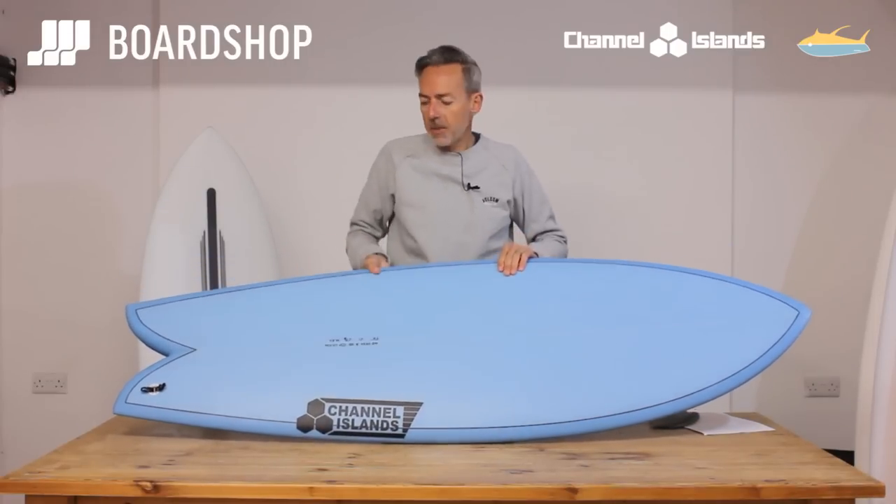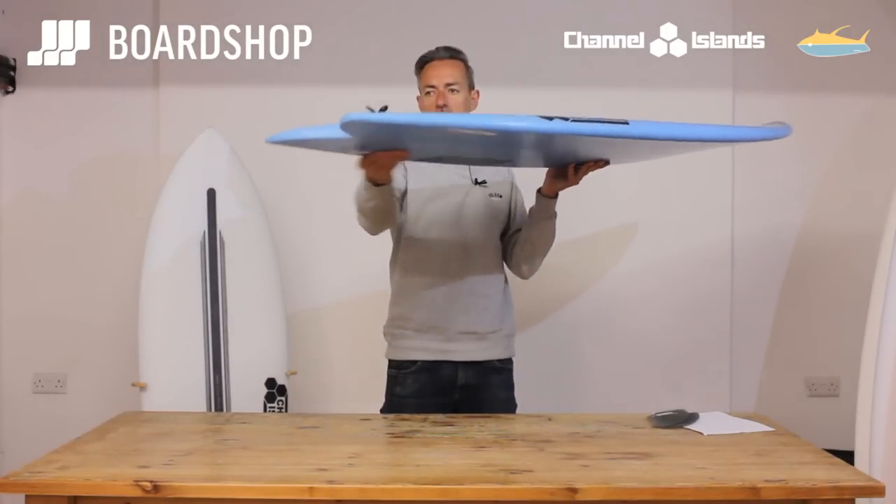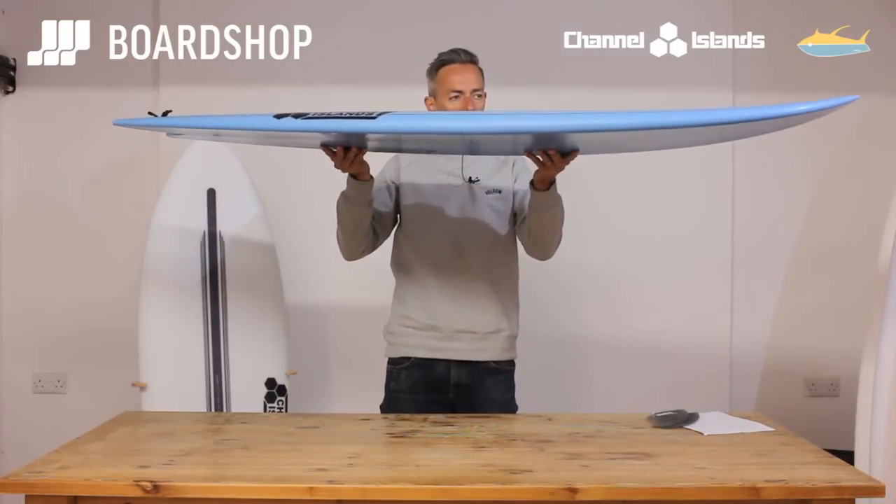Let's have a little spin around the bad boy. As you'd expect, pretty flat through the tail, nice and chunky, with a good bit of volume under your back foot so you can work it hard and get it turning.